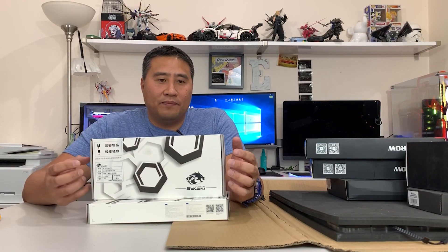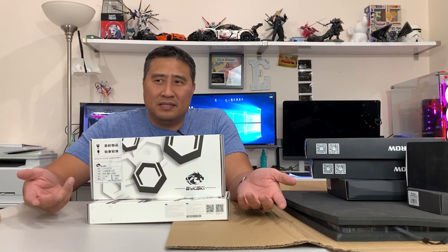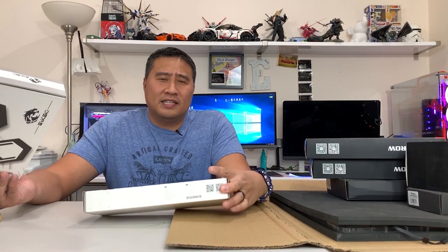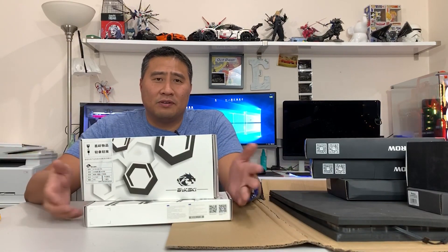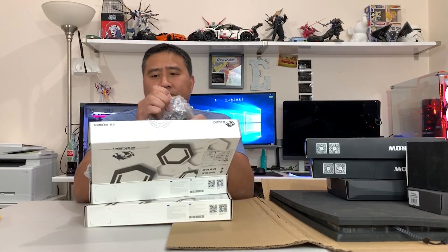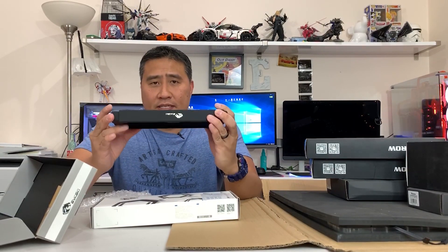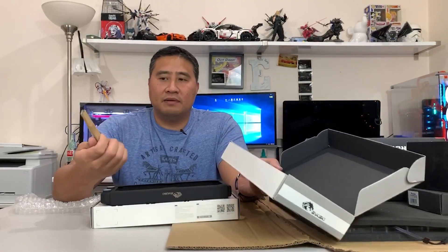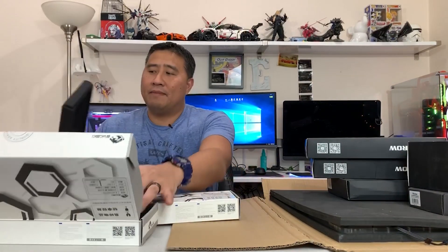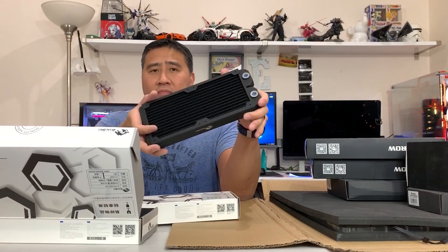Right here is the Bykski 240 radiator. I really like Bykski because they're affordable — not expensive, around 30 bucks a piece. So you get two 240 radiators for about $60, you can't beat that. It's made of copper, which is great. I like 240s, I like a thin 20mm radiator. It comes with screws. I'm probably going to paint this — I'm thinking Iron Man colors, red and gold.